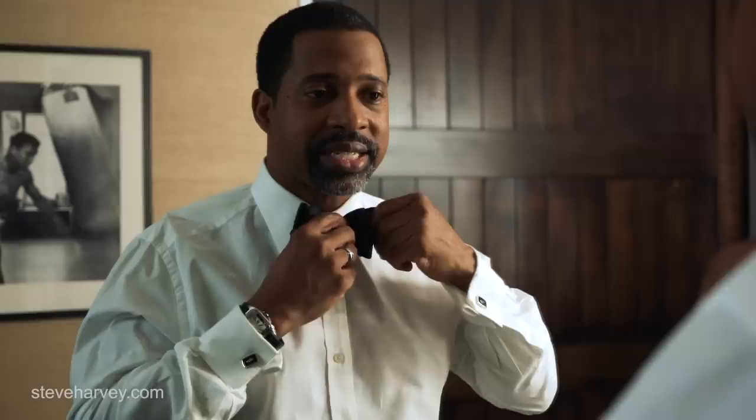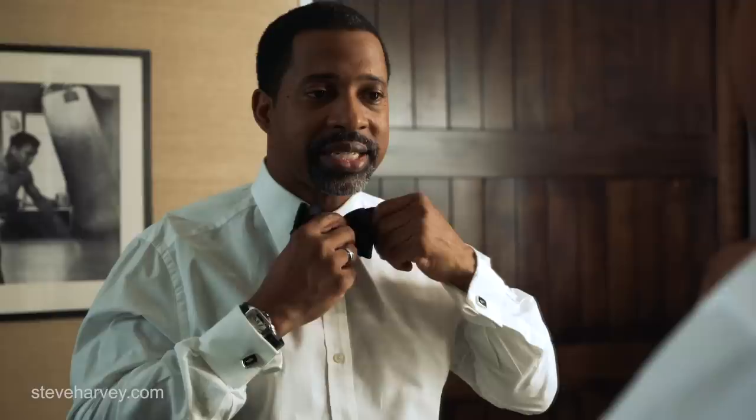Once you pull it through, tighten it up and loosen it back and forth until you get it even. Bow tie.